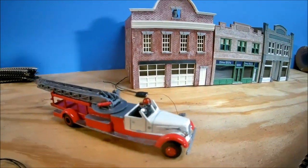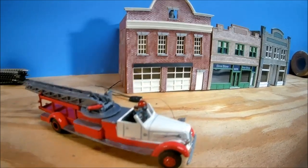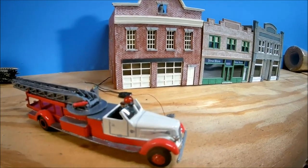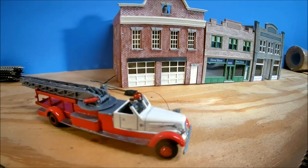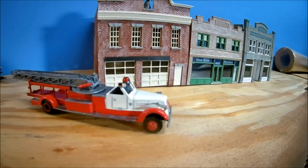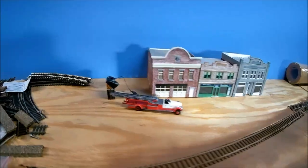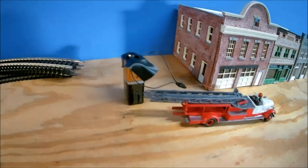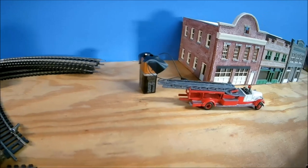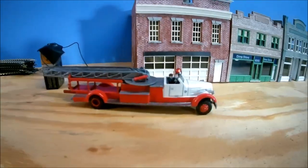That by the way is one of my fire stations in the background. This isn't where it's going to be located - I just got it out for the aesthetics of showing my fire truck next to the fire station. Okay, I just hooked the leads up and taped them to a nine-volt battery - this is just temporary anyway - and here is the light flashing.